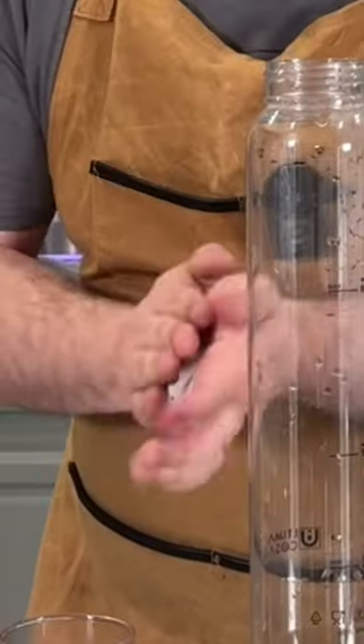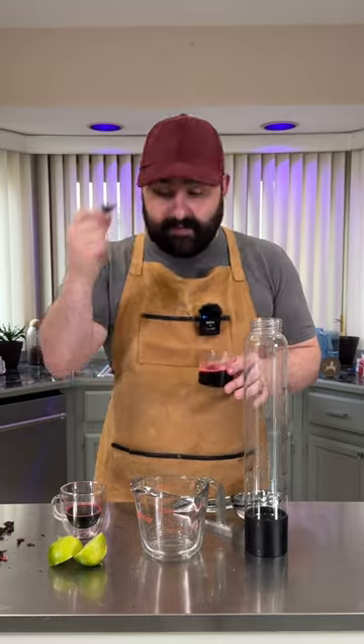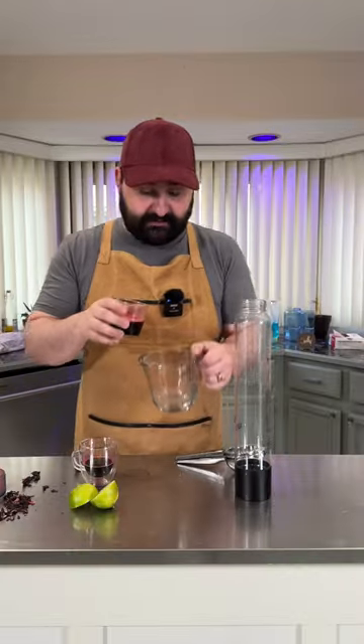Join me on this endeavor to try and make hibiscus actually taste good — aguas frescas. There's a good flavor in there and we can unlock that, and that's what we're gonna do. We're making like a hibiscus grog real quick.